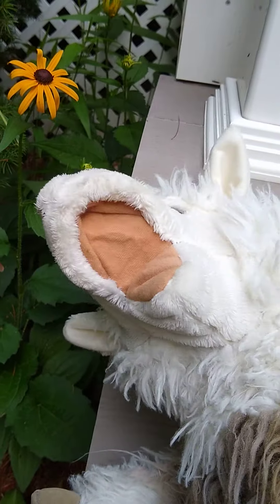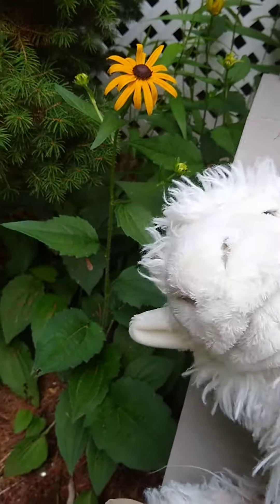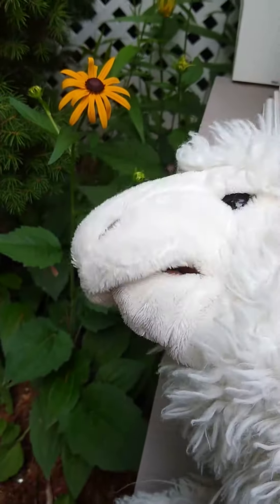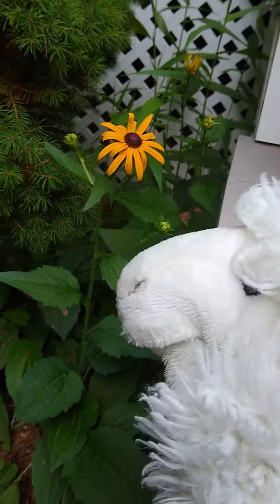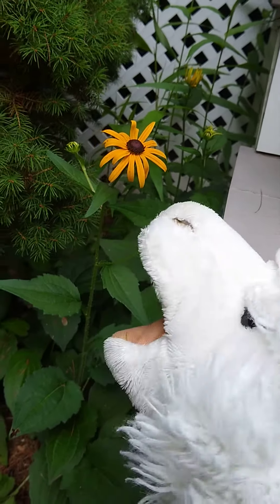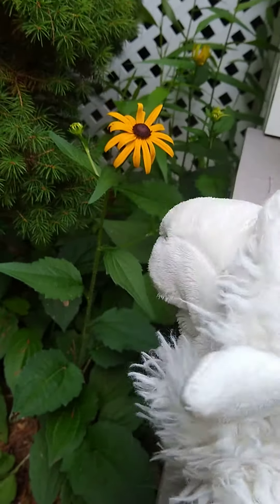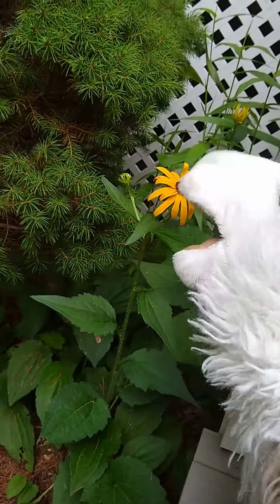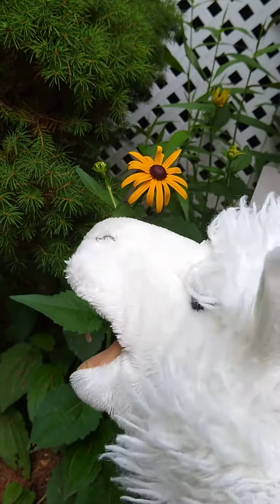Hello, this is Ebenezer Alpaca, back with another episode of Gardening with Ebenezer. Today I'm here to talk about Black Eyed Susans. So that's this flower right here — this is a Black Eyed Susan.